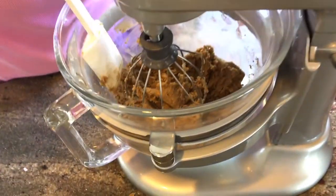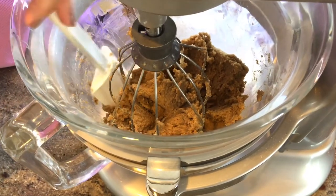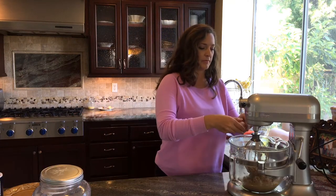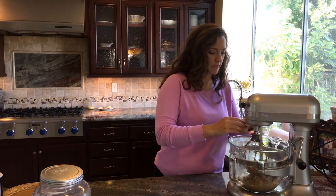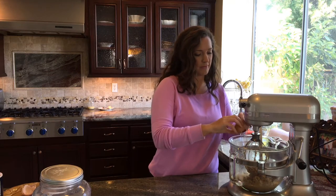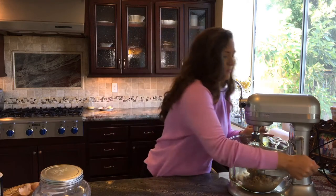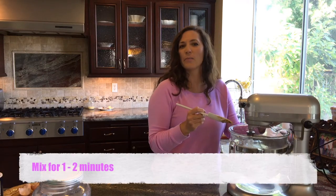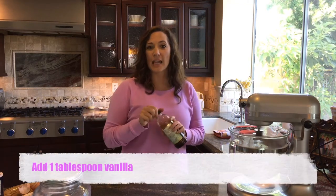That looks nice and fluffy, the consistency we want it. Then we'll start adding our eggs and vanilla. Let's add two eggs. Be sure to stop the mixer when you do this because we're going to have some crunchy stuff in here, but we don't want it to be the eggshell. We want to mix this for like another minute or two. Then let's add a tablespoon of vanilla.